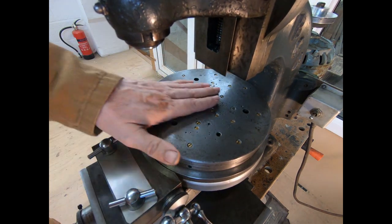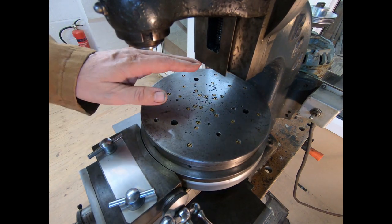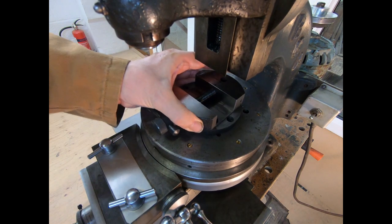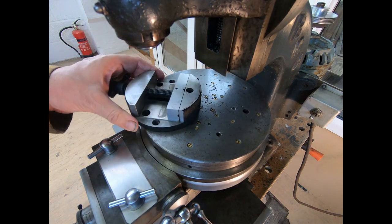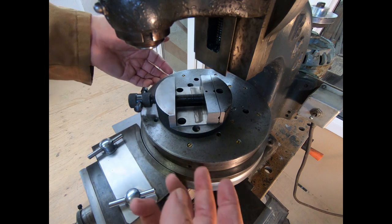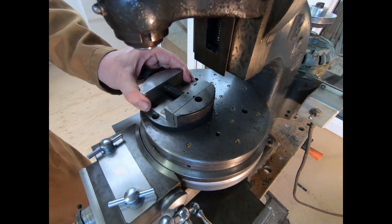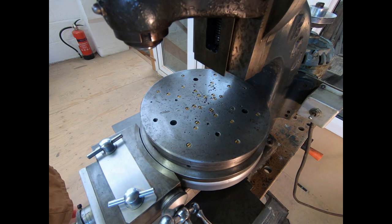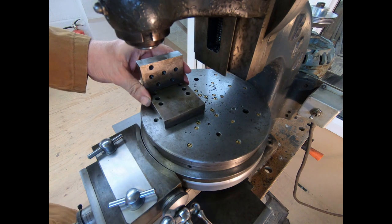Let me take that off and put the big plate on so you can have a look at that. So here we've got the big pallet plate — you can bolt your vise directly to it, though you're probably better off bolting it directly to the table to get it a bit lower down.